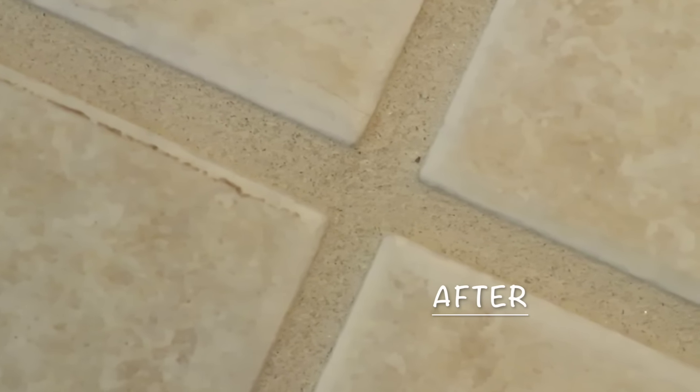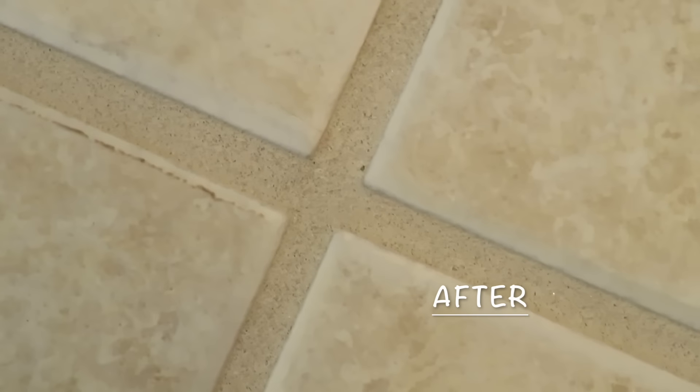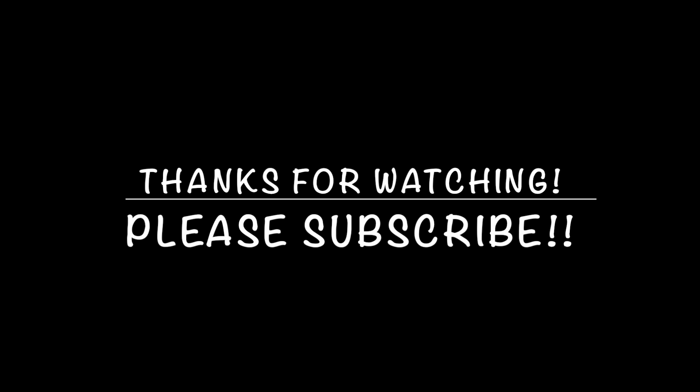I was very happy with the results. I could have probably scrubbed a little harder and gotten more stains up, but for the little bit of work it took, I am very pleased with it. I hope you give it a try — if you do, please comment below and let me know how it worked for you. Don't forget to like, comment, and subscribe, and we'll see you guys in the next video. Thanks a lot, bye!